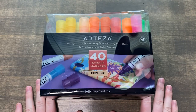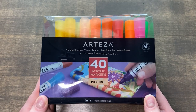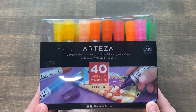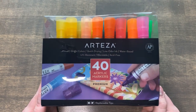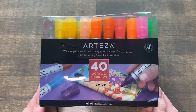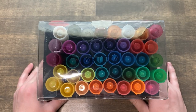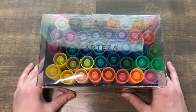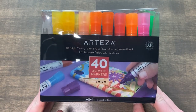Arteza recently just came out with this — it's a 40 set of acrylic paint markers. It's pretty new. I've only used it maybe a couple of times, but I got interested in seeing how they would compare to Posca pens. As you can see, this set comes with quite a bit of colors. I believe there is another set you can get, but I just got the smallest one just in case I didn't like them.